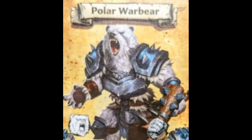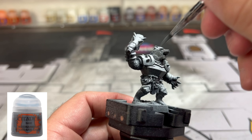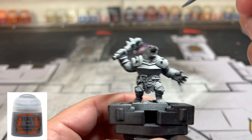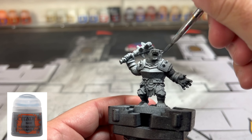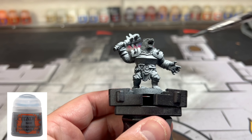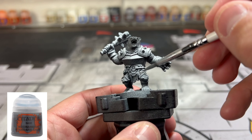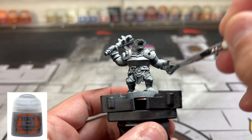Also requested was putting up a picture of what we're painting to match the card art. This is the only one I could find — this is the card of the polar werebear. We're going to try to match it as best we can. The first thing we're doing is a zenithal highlight prime — all black first, then spray from gray, then white. Then we're going to put Mechanicus Standard Gray all over the fur areas. If you get it on other areas, it really does not matter.